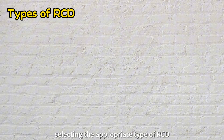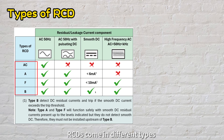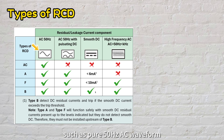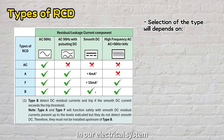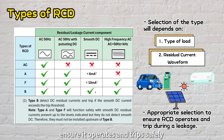Besides sensitivity, selecting the appropriate type of RCD is crucial to ensure it operates and trips when leakage happens. RCDs come in different types — AC, A, F, or B — designed to detect various types of residual current, such as pure 50 Hz AC waveform, 50 Hz AC containing DC components, smooth DC, and high-frequency AC waveform. Depending on the type of load and characteristics of the residual current waveform, an appropriate type of RCD should be installed to ensure it operates safely in response to an earth leakage.